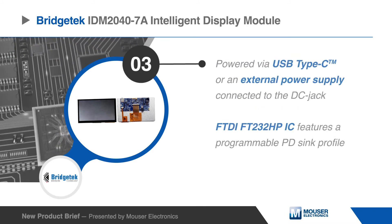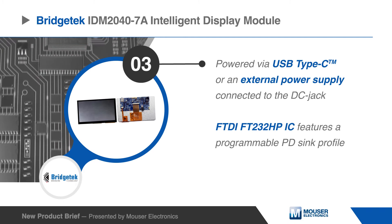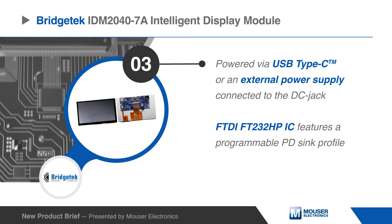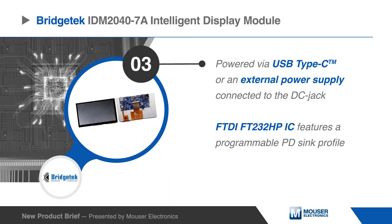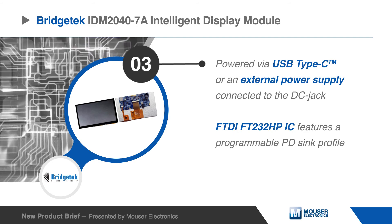The Bridgetek IDM20407A intelligent display module can be powered via USB Type-C or an external power supply connected through the DC jack. The Type-C PD port is controlled by the FTDI FT232HP USB Type-C and PD Bridge IC, which features a programmable PD sync profile.